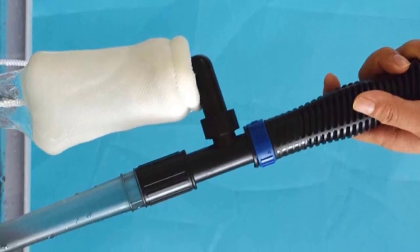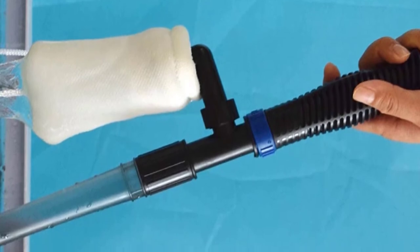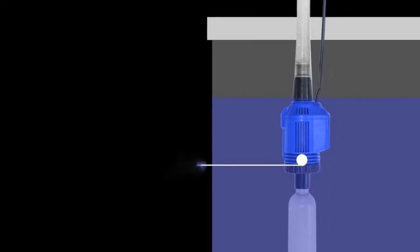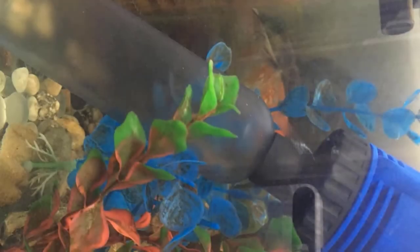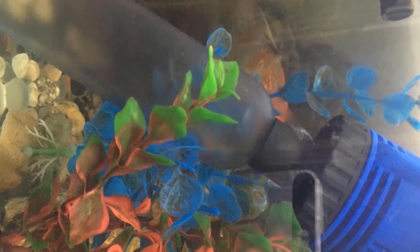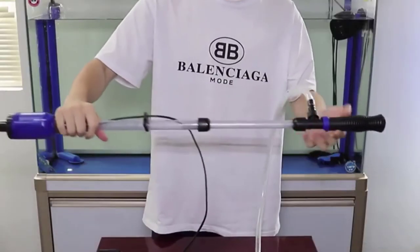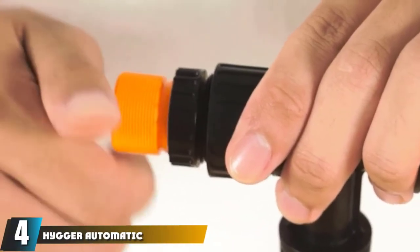Unlike other gravel cleaners, this one can circulate water instead of removing it from the tank. Even though a solid submersible pump powers it, it was surprisingly gentle — the fish inside hardly noticed the cleaning. However, because of its size, it cannot be used effectively on tanks smaller than 30 gallons, as there won't be enough water over the pump, causing the motor to overheat.